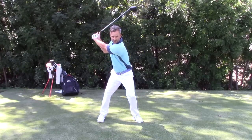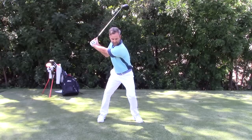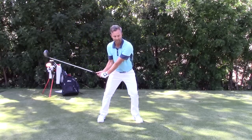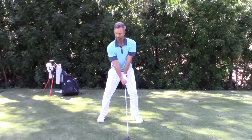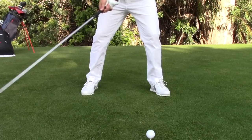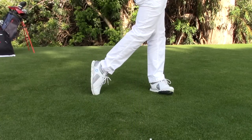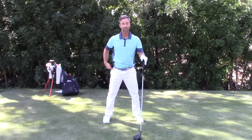From this position, I'm going to feel a whole lot of weight under my left foot as I start my arms down. My left leg is pushing up — that's what's creating all that pressure under my left foot. When I make that swing, you actually see this hip going that way.